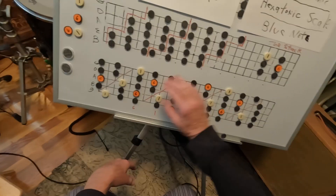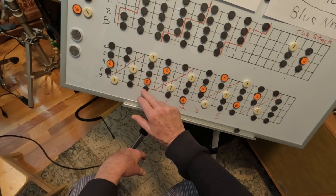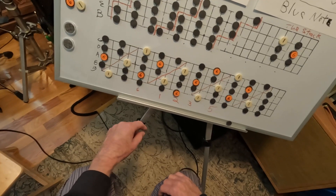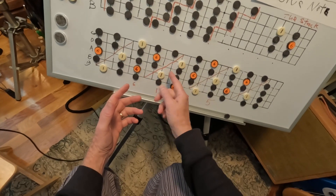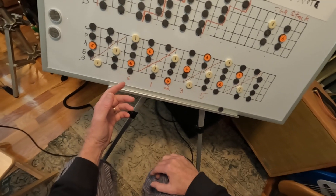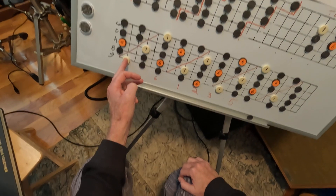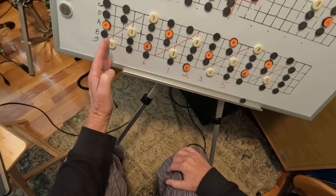A minute ago we were just using the stack — two fret patterns, whole step. Now this one, although there are rectangles in there like from here to here, this one adds in the whole thing. And as you can see, you've got five patterns extended out a little farther.